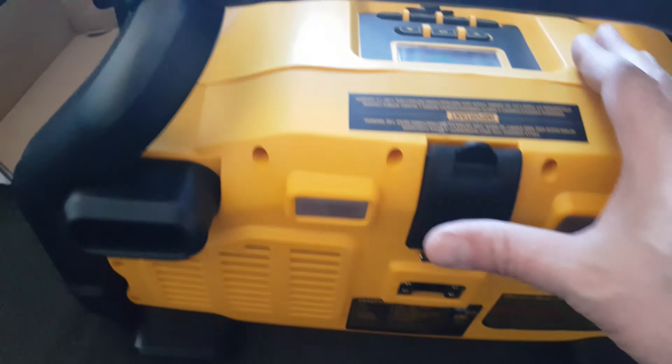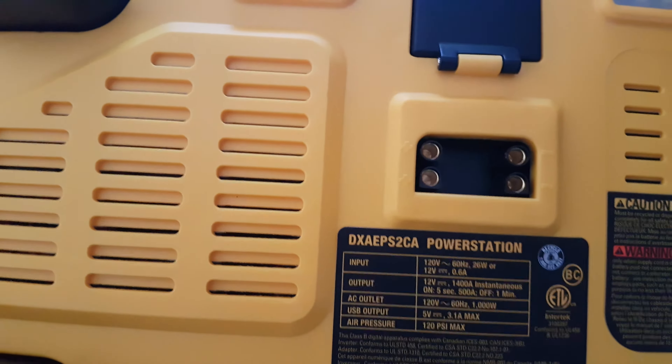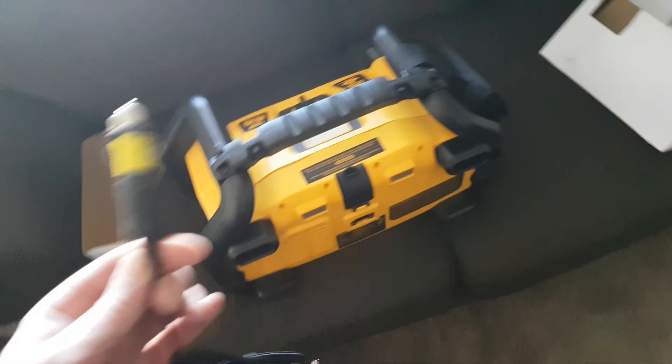That's where you plug it in to charge it. That's where you're going to plug in your charging pack, I'm guessing. It's just right here. And a cigarette lighter charger. I'm not sure if this is going to... well, it must be to charge the whole unit, but I'm not sure, actually.